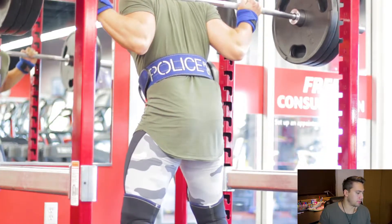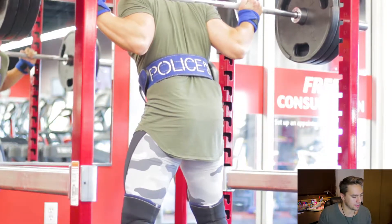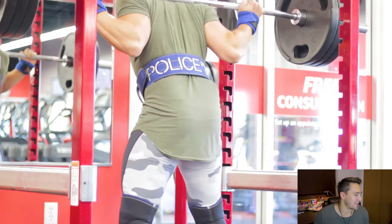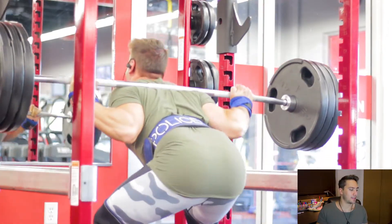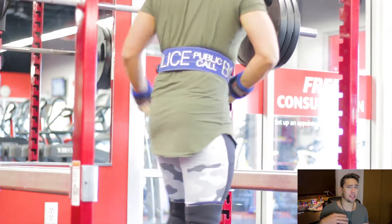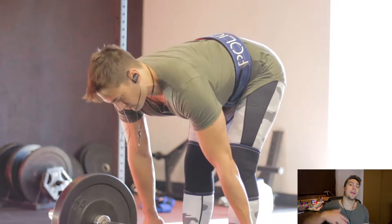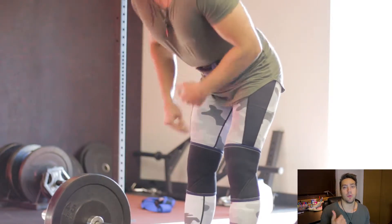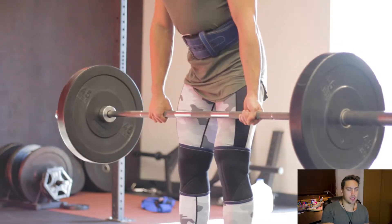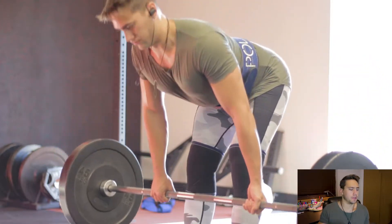Here's my top set: 340 for four reps. Unfortunately the lens kept losing focus. I don't have anybody to record for me so I just set it up and hope it stays focused. As you can see, I'm hitting depth every single rep. The one thing I don't like is my hips are rising before my chest — I need to work on that. With squatting you want one fluid movement from the bottom all the way up, not two separate movements where the hips come up first and then the chest follows.